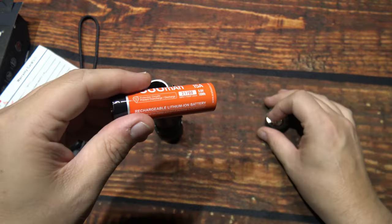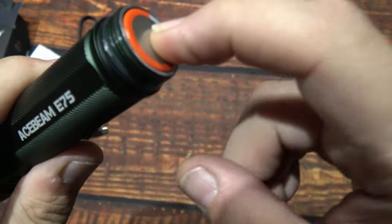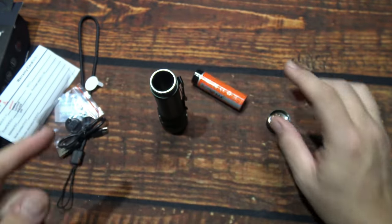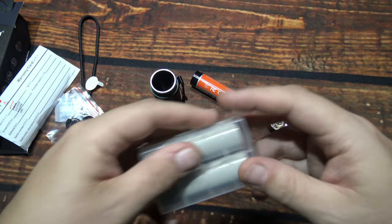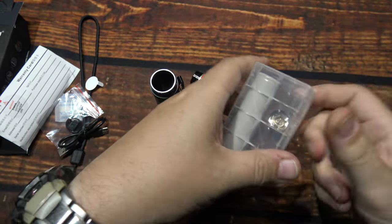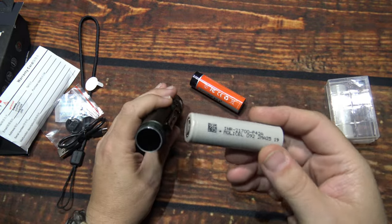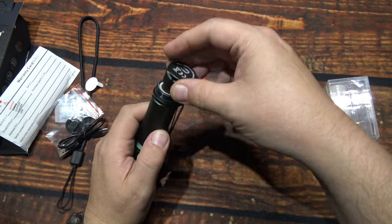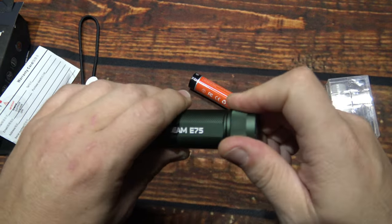Before I put this in, you can run a regular 21700 cell — there's actually a spring on the head. I've got a couple of Moli cells here — these are unprotected flat-top cells. I've had some really good luck with these, very nice powerful battery. Just to show you that you can use any battery in here.